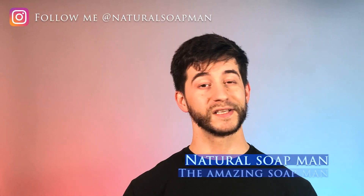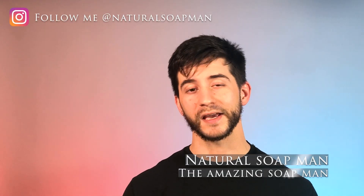Gentlemen, how are we? In this video, we are going to be taking a closer look at what is Dr. Squatch's new limited edition, the Spidey Suds. So let's get into our video.